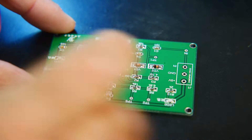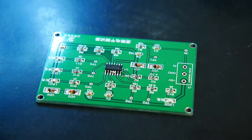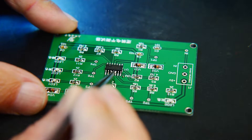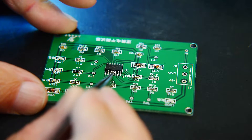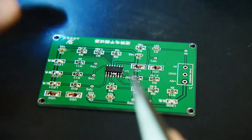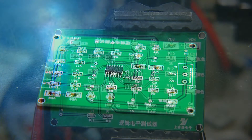It came out pretty good, except I do have some bridging. I knew it — the paste came out of the syringe a little too quickly and I put a blob of solder there, so I have a couple of pins shorted. I'll just put a little solder wick and pull that off, and it should be ready to go.